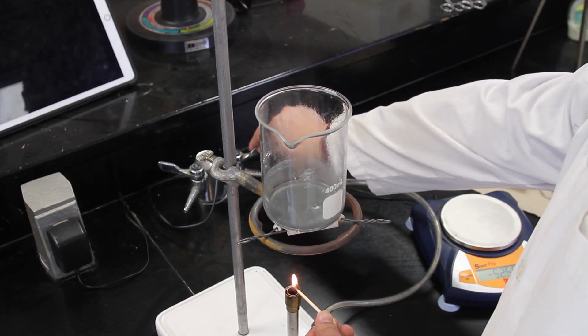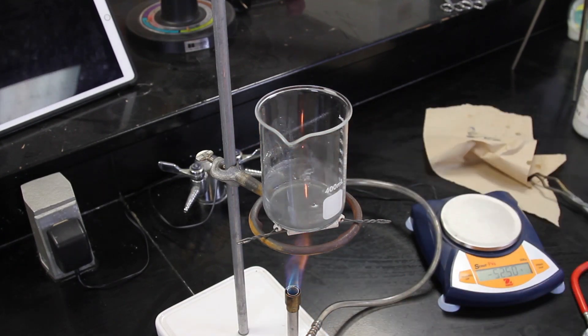If you do not have a hot plate, a Bunsen burner or torch can be used. This method is much faster but needs to be done with more care to avoid possibly splitting the coins.